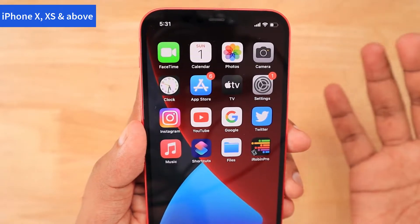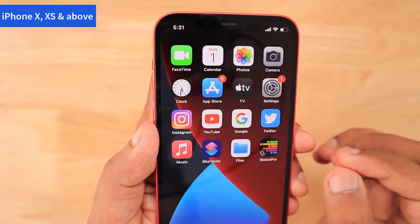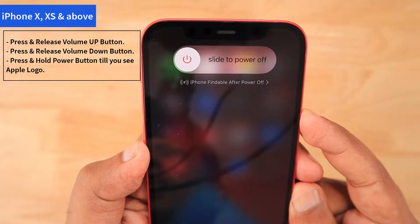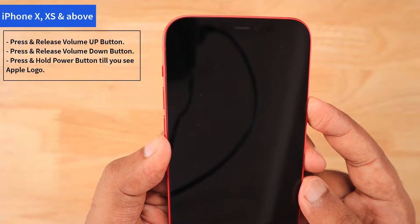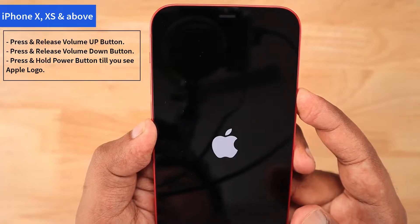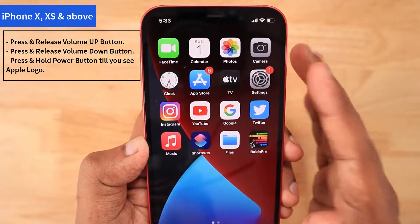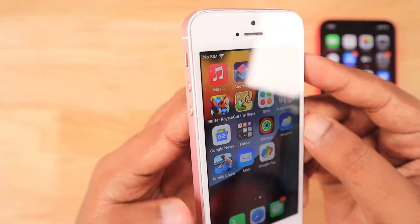In iPhone X and above models, if you like to perform a force restart, the key sequence you have to press is pretty simple. Press and release the volume up button quickly, then press and release the volume down button quickly, and then press and hold the power button. You have to keep holding the power button till you see the Apple logo on the iPhone. After that, you will be prompted for your iPhone passcode and then taken to the home screen, and any previous problems should be fixed.